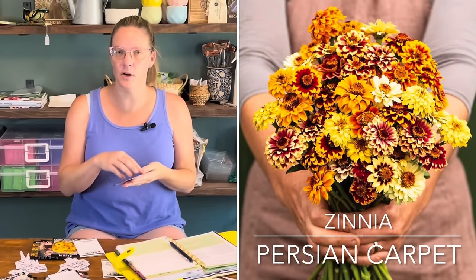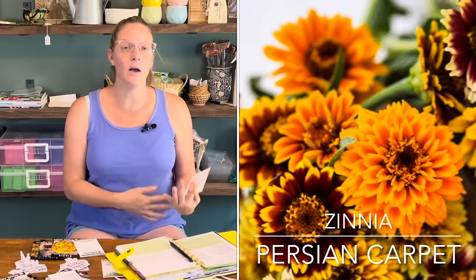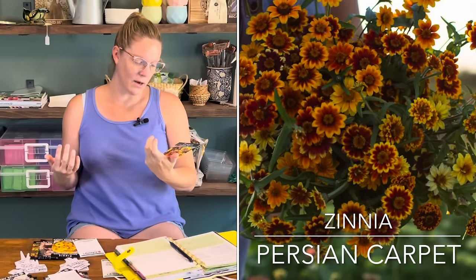Moving on to the Zinnia Angustifolia family, I'm going to be doing Zinnia Persian Carpet. I'm starting these now to prepare for fall because I love all those fall colors. Starting mid-June at around 60 to 70 days to flowering gets me to the end of August going into September, which is when I start transitioning my garden for fall. I'm actually going to start two sets of 12 of the Persian Carpet. The blooms are really pretty — lots of browns, burgundies, golden tones, yellows, and oranges — absolutely perfect for a fall garden.